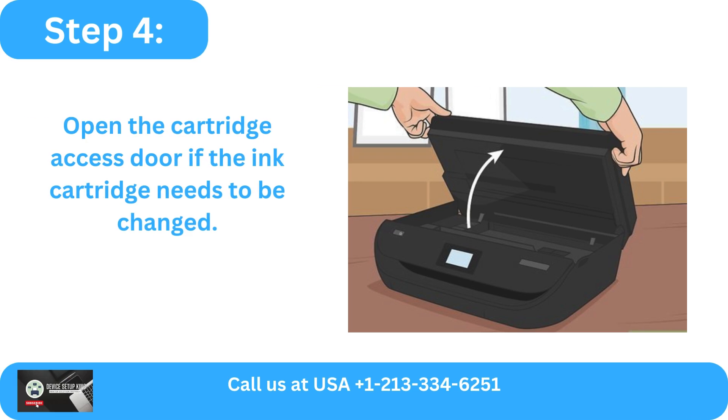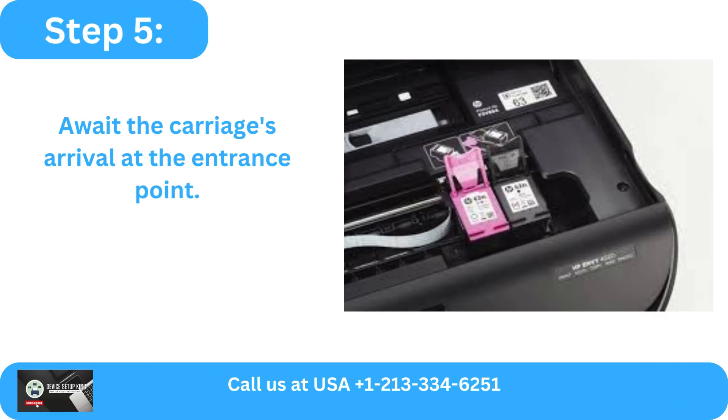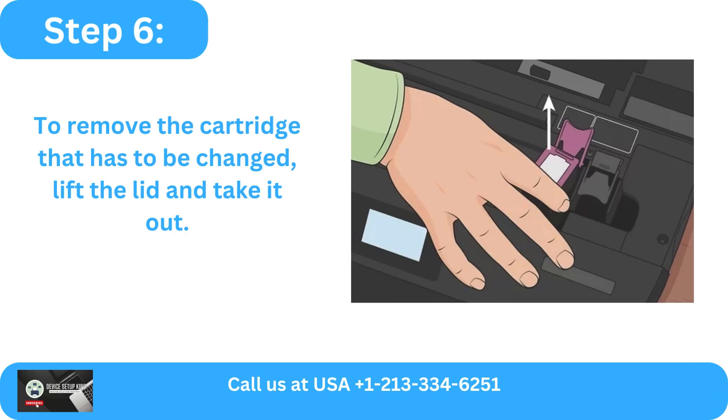Step 4: Open the cartridge access door if the ink cartridge needs to be changed. Step 5: Wait for the carriage to arrive at the access point. Step 6: To remove the cartridge that has to be changed, lift the lid and take it out.